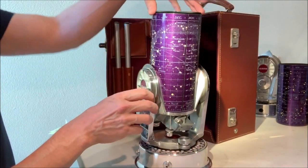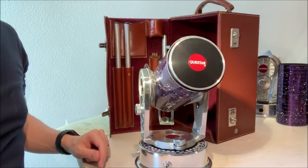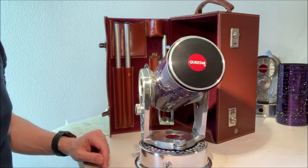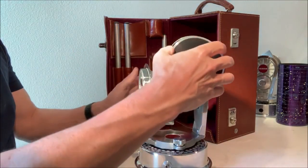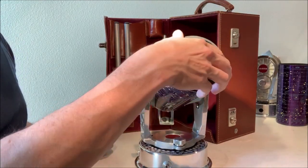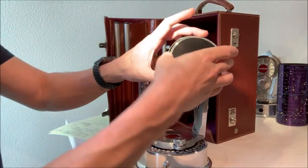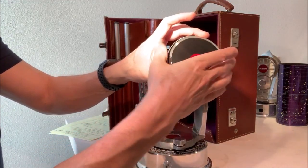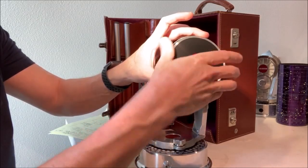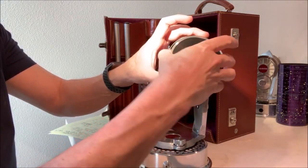Now we'll take off our lens cap. These are threaded tightly in place. This one is properly timed in the sense that the Questar logo is horizontal when it's snug on the scope — it should be like that. If not, you've probably got the wrong cap or something like that. If you can remove the logo, you can realign it, or if you get a new cap, they'll ship it without the logo attached and then you can attach it yourself in the right orientation.